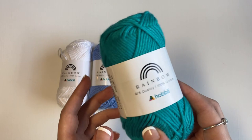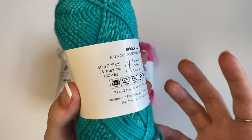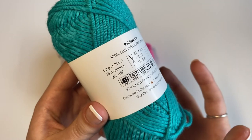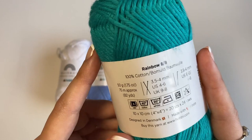So without further ado, let's just get right on into the review. First up we have Hobie's Rainbow 8-8 100% cotton yarn. Now I had no idea what 8-8 meant, but apparently that was the old way to determine the weight of your yarn. The number before the dash is the size or thickness of the yarn and the number after the dash is the number of strands spun together. This is a standardized weight 3 light yarn, so it's like a light worsted or a DK yarn. It's 50 grams or 82 yards in a skein and they recommend using a 3.5 to 4 millimeter crochet hook or 3.5 to 4 millimeter knitting needles.